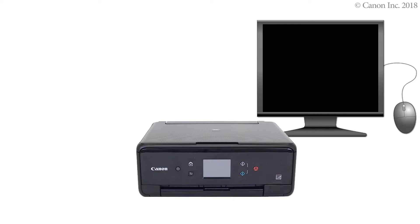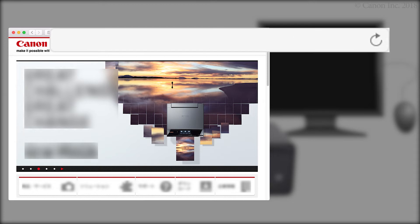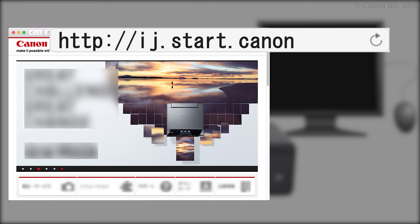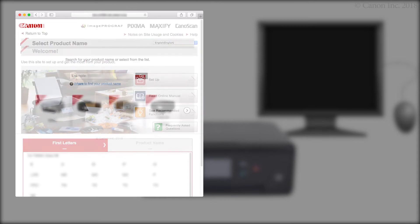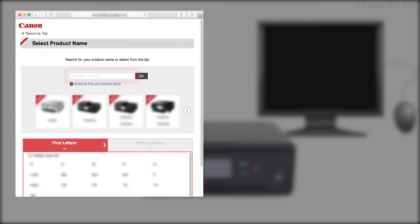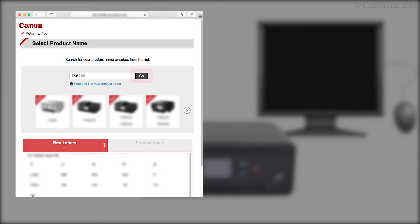Now let's download the installation software. Enter the URL ij.start.canon in the address bar. Click Setup. Enter your product name, then click Go. If a region selection or country selection screen appears, follow the on-screen instructions.